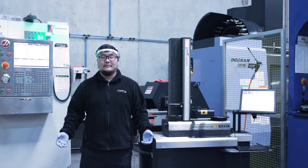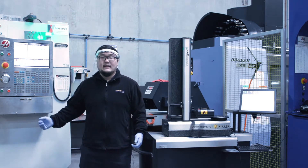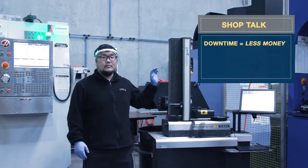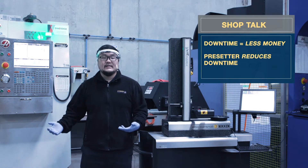Let's talk about machine downtime. Machine downtime refers to the time the machine is not operating — time that the machine is not producing, which means less money. Incorporating the pre-setter in your shop will help you reduce that time due to its ability to work offline and the connectivity it has to the CNC machine.